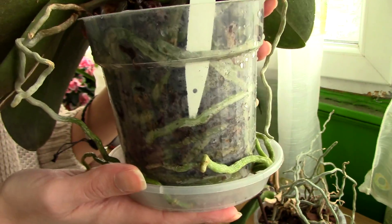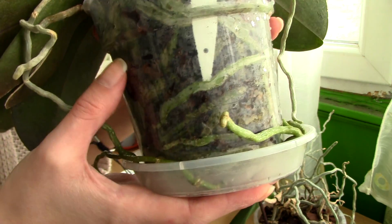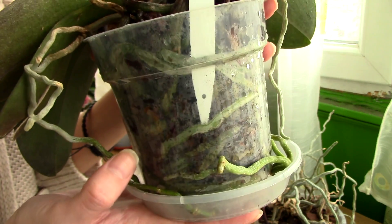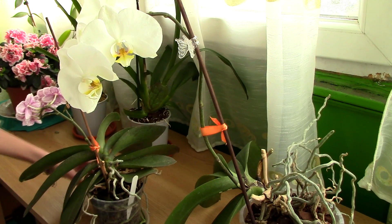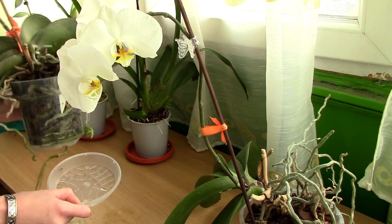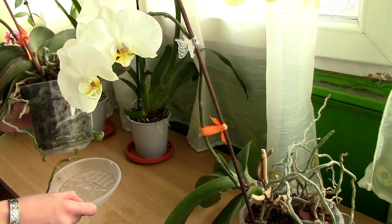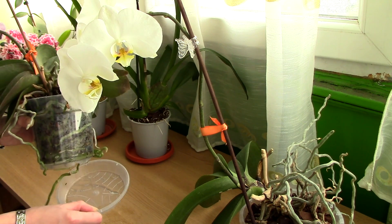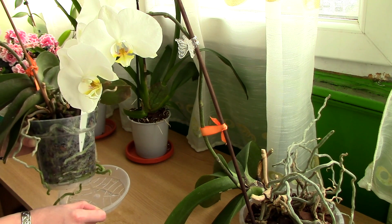If your orchid from the store comes with green moist roots, you should definitely not water it just yet. Wait until the roots get silvery again before you water it. After the orchid has drained very well, dispose of the excess water and place the orchid back in its place. Whether you keep it in a decorative container or a dish is really your choice, but never let this type of orchid — or any orchid — sit in water. You really want to drain it very well.